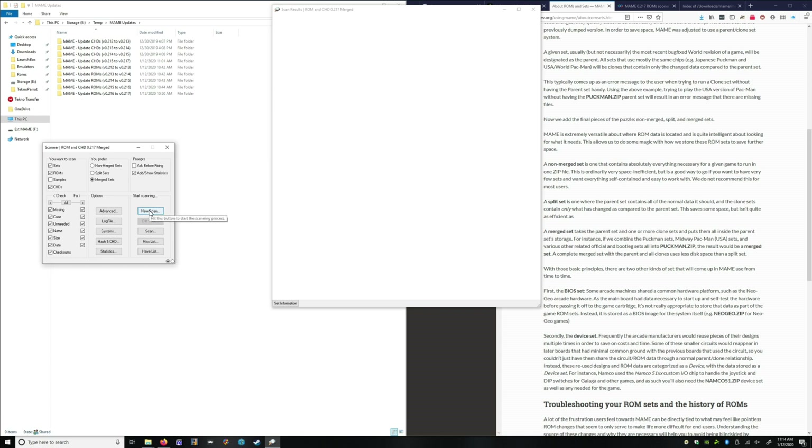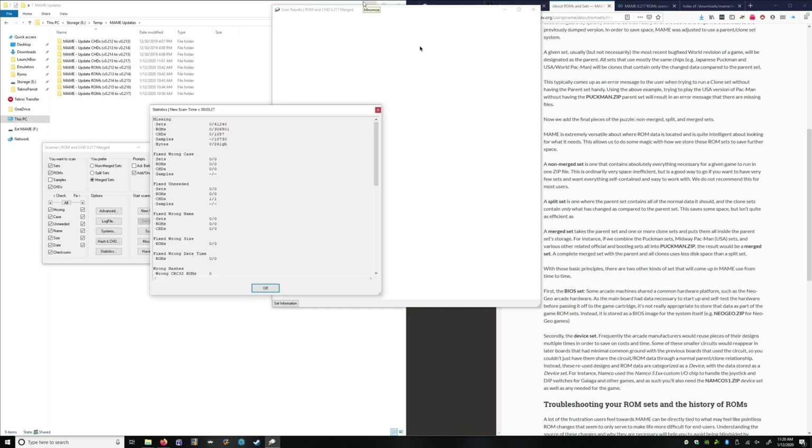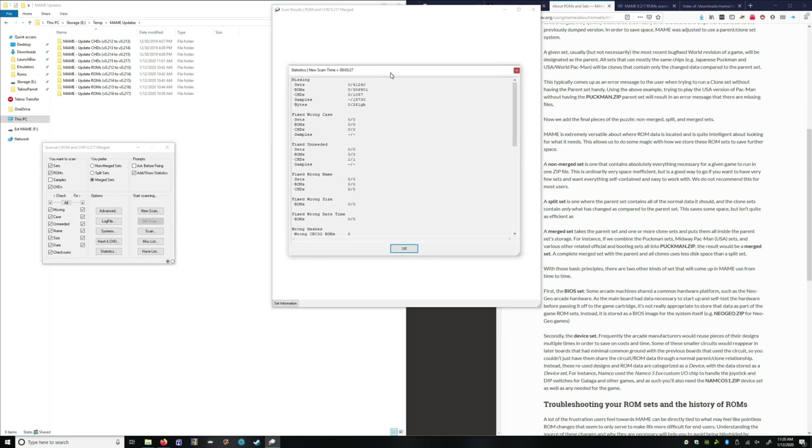We're going to head back to the scanner and do it one more time. Scan is finished. As you can see, we have no errors, no missing sets — ROM, CHD, bytes — we are in the clear. ClearMame Pro does a really good job at doing this kind of stuff. It's not intuitive on how to do this, but once you figure it out, it's pretty easy.